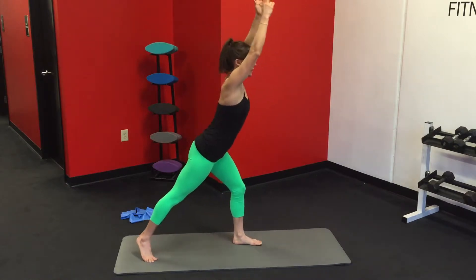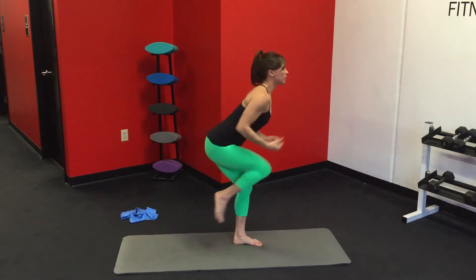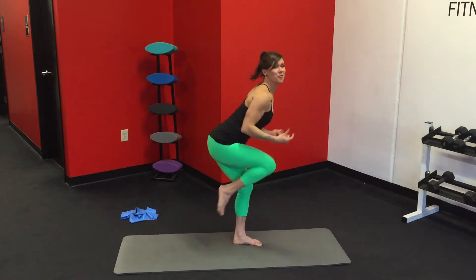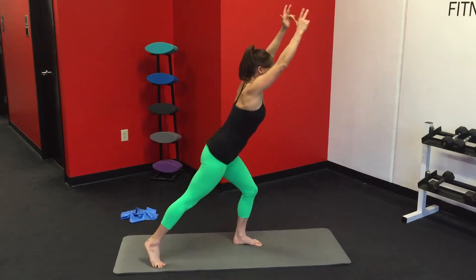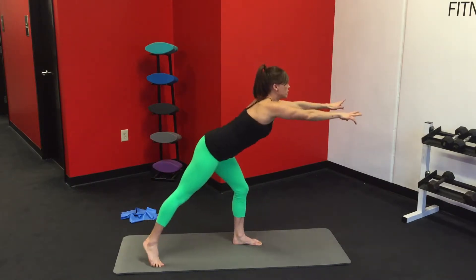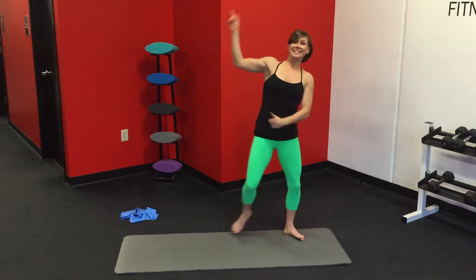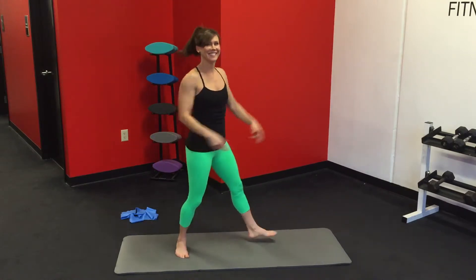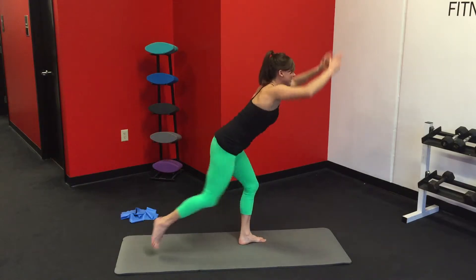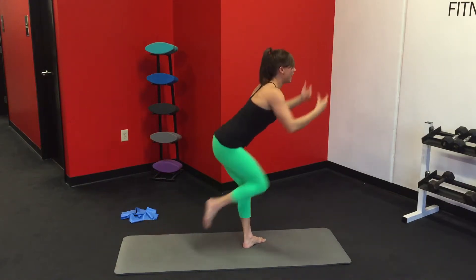You're going to turn around and do the same thing on the other side. Don't lock the knee — you can keep it a little bit soft. Remember, you can add that challenge. Three, two, and one.